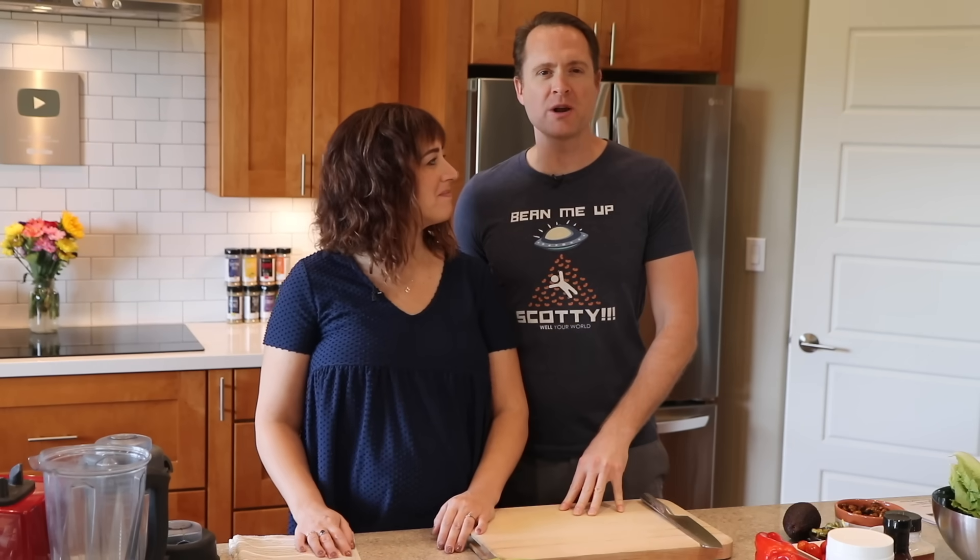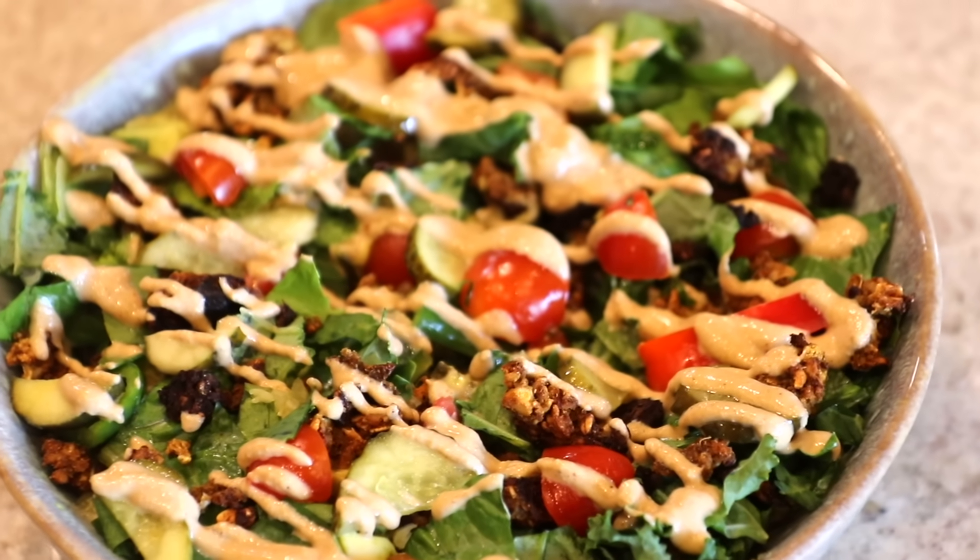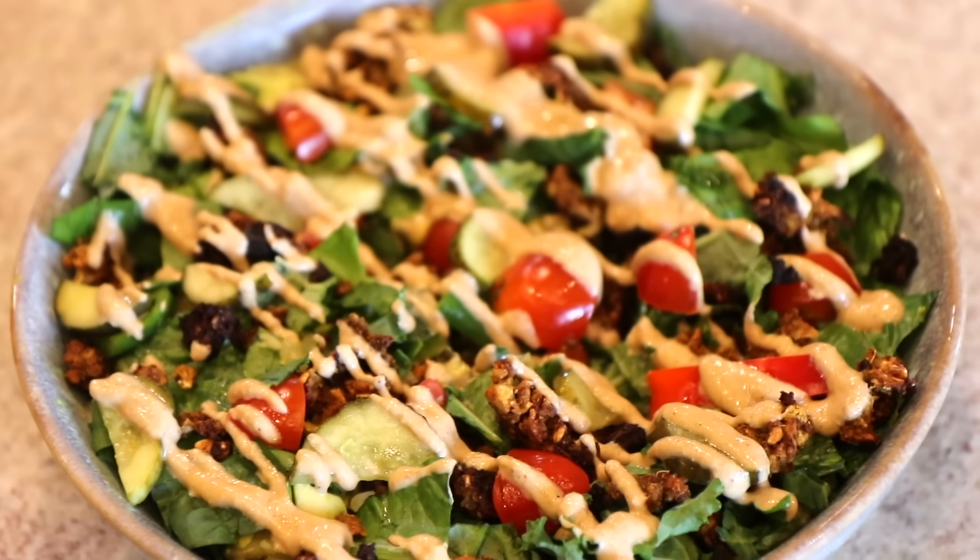McReeb's sauce — I put that on everything, and apparently so do you. We are making several of your suggestions from the Facebook group today. What do you love to do with the McReeb's sauce? I'll show you. Here we go.